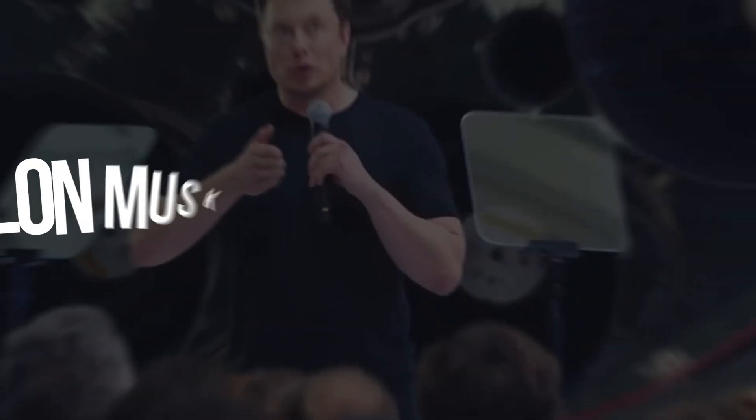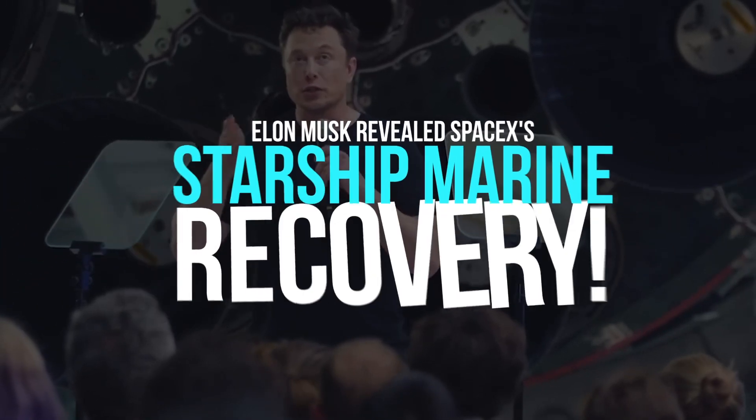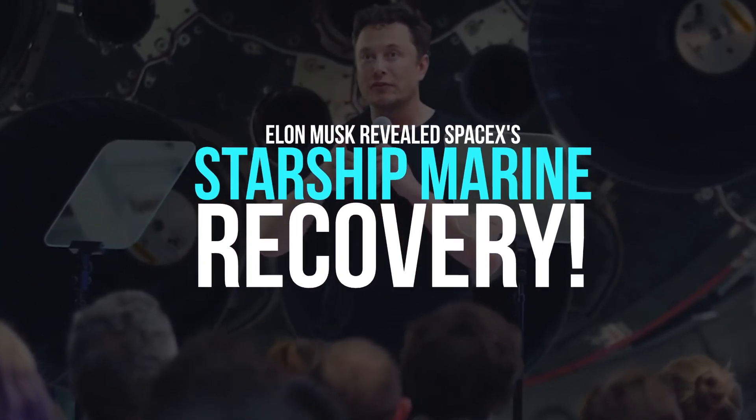In today's video, we will be talking about how Elon Musk revealed SpaceX's Starship marine recovery.